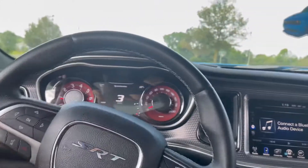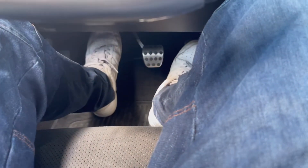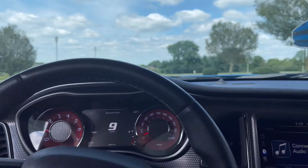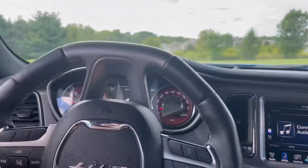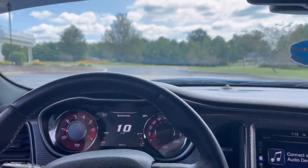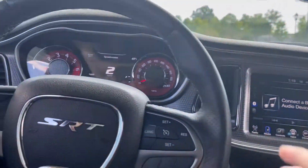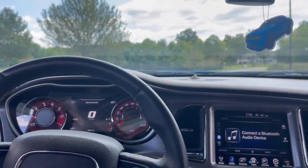So we're going to start again. This time I'm going to keep going and I'm going to shift to second for you guys. So let's go — slowly let out, we start moving. Now clutch in, shift to second, clutch out. Now we're in second. The gears in the Hellcats are super long; it's not like this in every car.